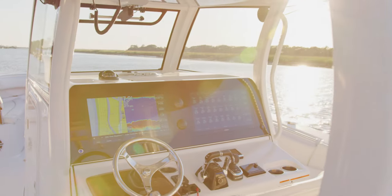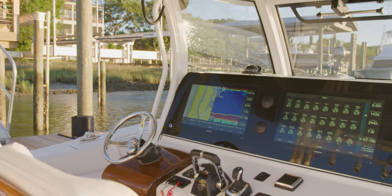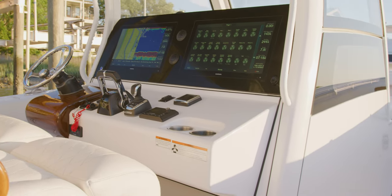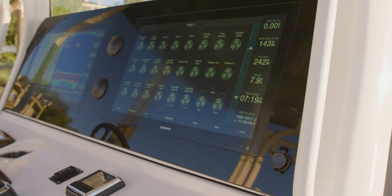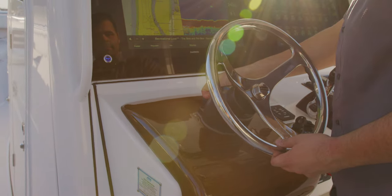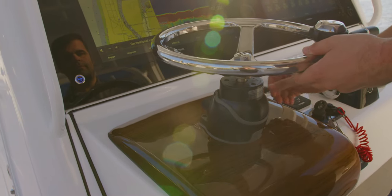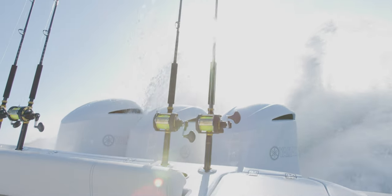At the helm, nothing but top of the line electronics. This is our most comprehensive SportLink electronics integration system to date. Starting with a standard 22-inch Garmin GPSMAP 8622 display with room for an optional second screen. Tilt helm with a standard Edson 13-inch steering wheel with power knob. When the boat is equipped with twin 425 engines, it includes the Yamaha integrated steering system. For the triple engine setup, we include C-Star's electronic power steering.